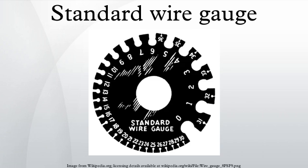British Standard Wire Gauge is a set of wire sizes given by BS 3737 1964, and is generally abbreviated to SWG. It is also known as Imperial Wire Gauge or British Standard Gauge.